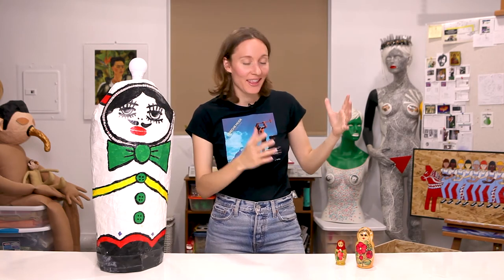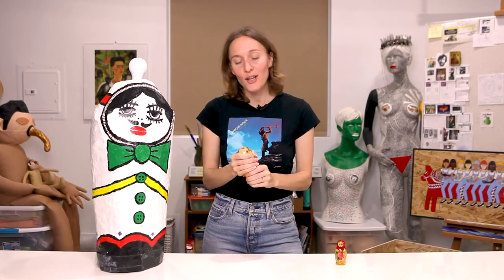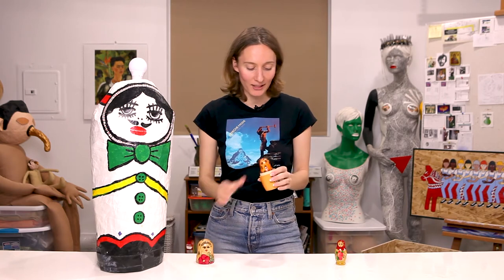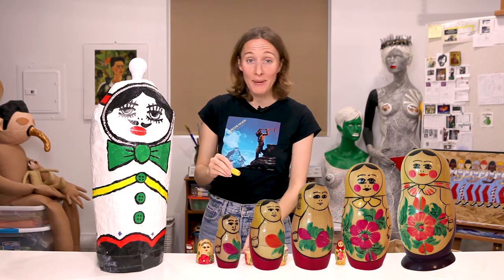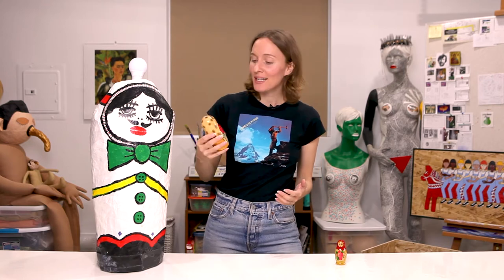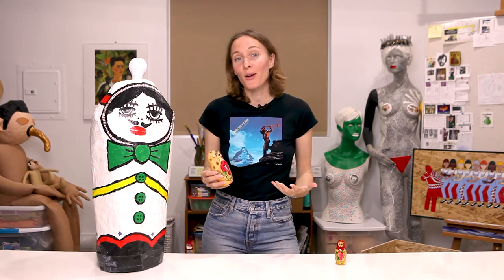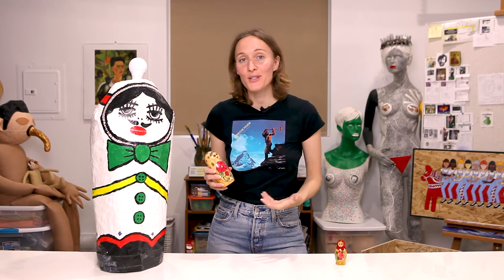This all started with these. These are matryoshka dolls, also known as Russian nesting dolls or stacking dolls. They're a set of wooden dolls of decreasing size that are placed one inside the other, and usually the innermost one is the baby and that's made of one solid single piece of wood. The name matryoshka means little matron in Russian. The first matryoshka doll was made in Russia in 1890, and in the West they're often incorrectly referred to as babushka dolls. Babushka means grandmother in Russian.